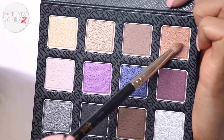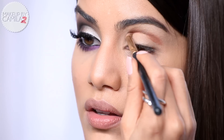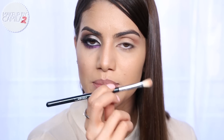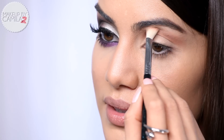Now I'm going to take Topaz, which is a warm brown shadow, with a pencil brush. I'm going to apply it on top of my crease, going from the outer corner to the inner corner of the eye. Then I'm going to take my favorite blending brush, the E25 by Sigma, and blend it.